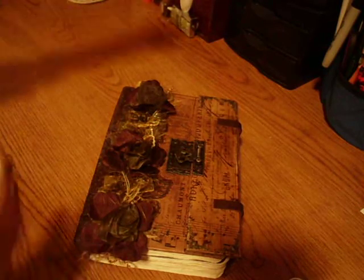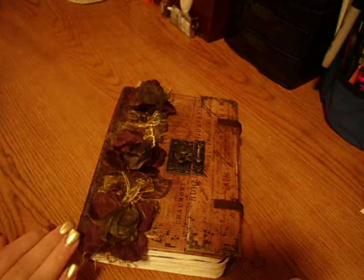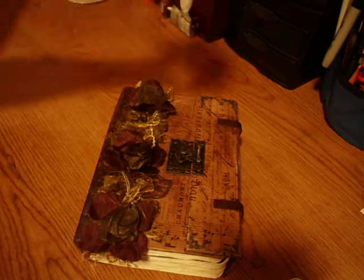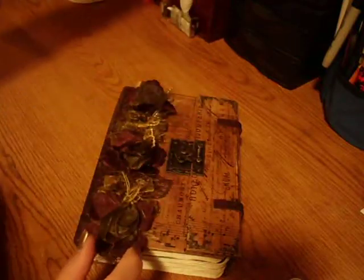I had no idea when I ordered it that it was going to be in one of these, and it looks like there's quite a bit in here, so it should last me a while. I used that for the cover, and then I used the Multi Medium Matte to put it on. It's the first time I've ever used it. This stuff goes fast — I just opened it yesterday.